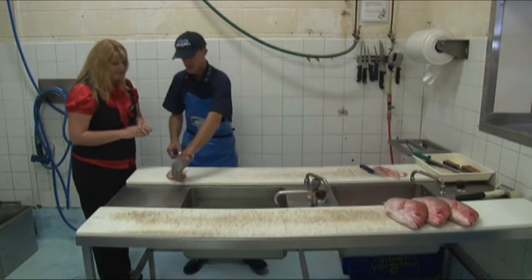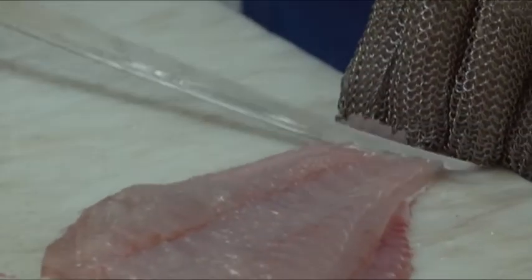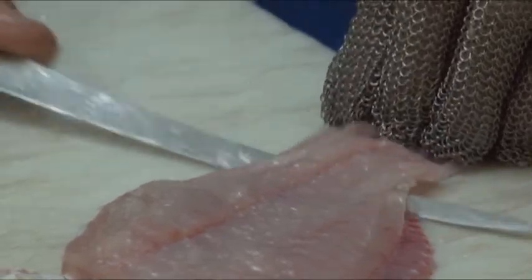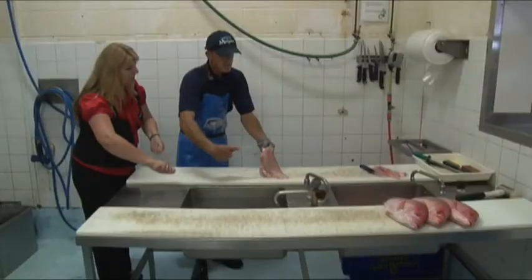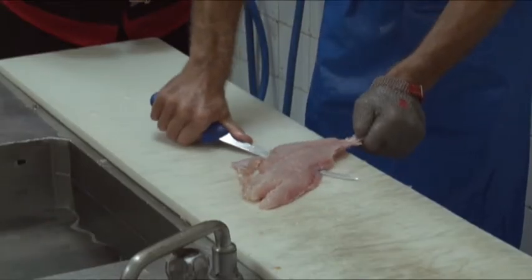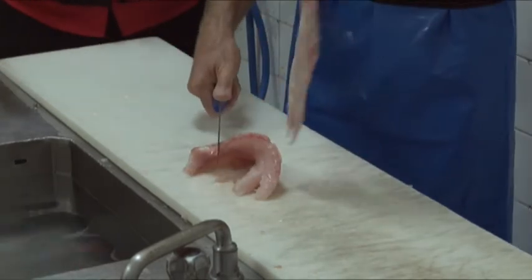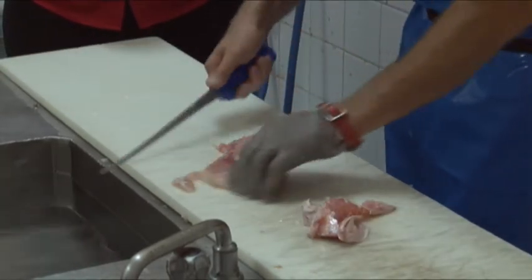We'll do it again. So same thing again — pull quite hard with this hand and use a zigzag motion with the knife. The pulling and pushing — pull quite hard with one hand and the zigzag motion with the other, the knife. Voila!